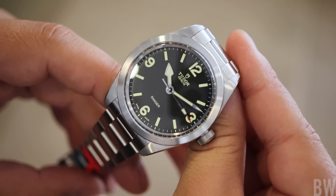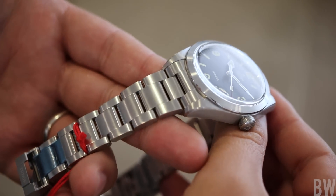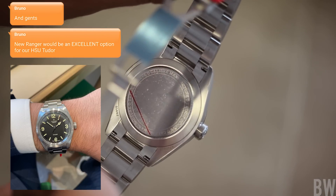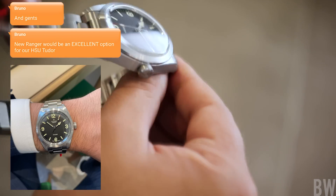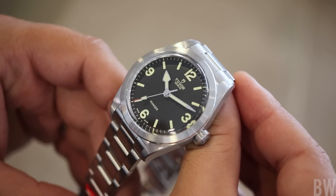Then literally a day later, after his authorized dealer got it in hand and he was able to try it on and take a few pictures, he said, hey guys, this would be a great option for our custom Tudor. I think that illustrates how sometimes it takes seeing a watch in person to really understand and get the watch.